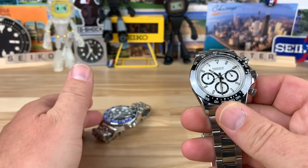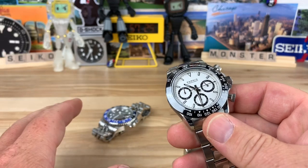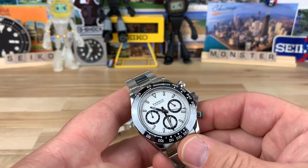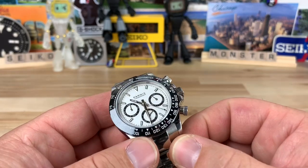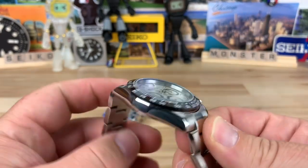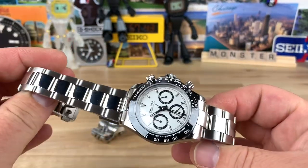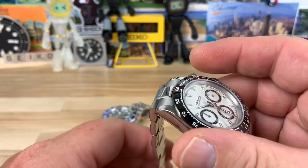They have an insane amount of watches in their catalog. Looking at the prices of both this one and the GMT, they're about $144 if you buy directly on their website, but there's a 20% discount if you buy two or more items. Danny, who lent these in, said he paid around $80 each. I think that's an insane value — $80 to get the look and feel of watches that are just straight-up unattainable for some people.